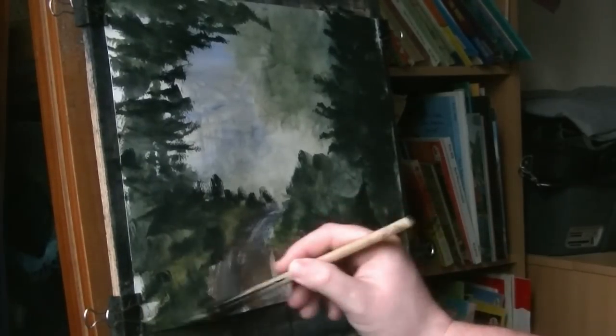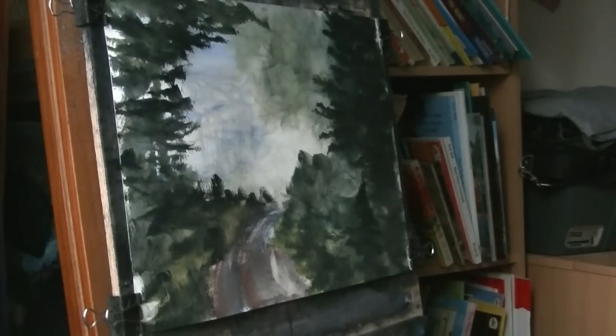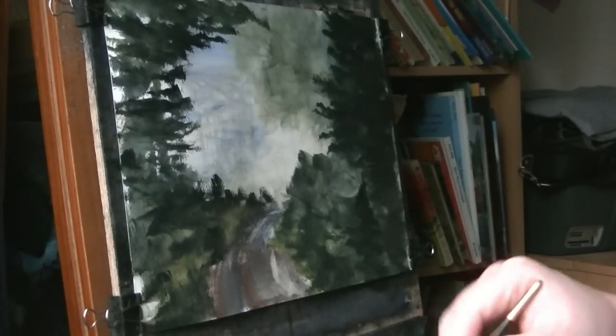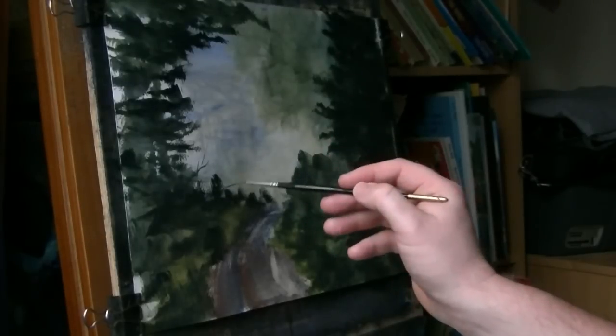A bit dark down there. How's that looking? Back to the rigger. And then just a few more.